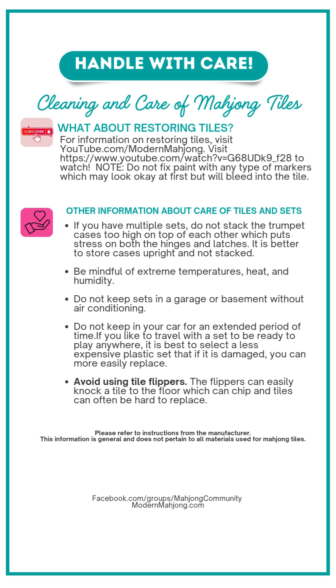One other thing — avoid those tile flippers. Tile flippers can easily knock a tile to the floor, which can chip it, and sometimes those tiles might be very hard to replace.